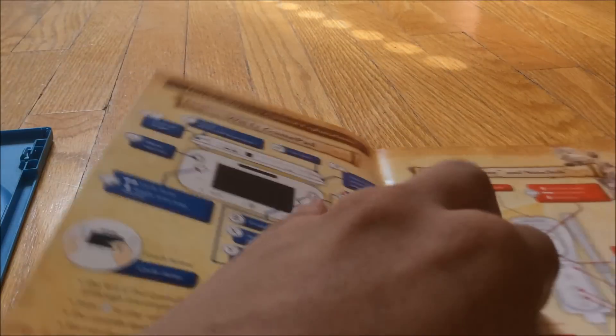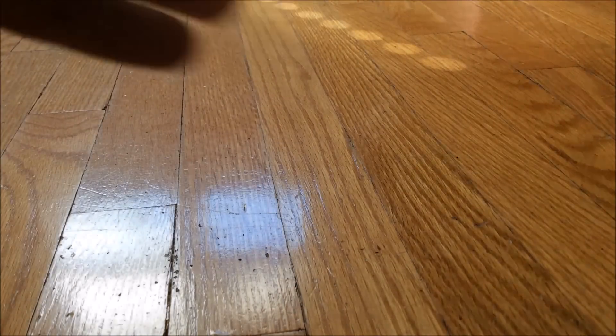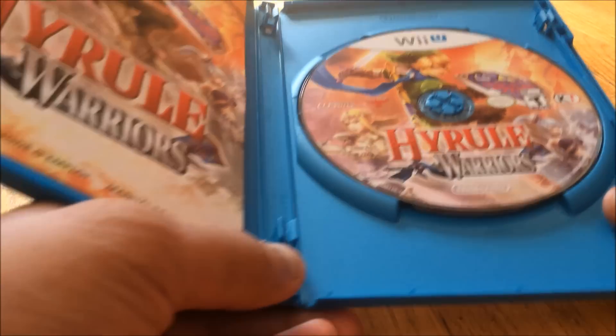And the full-color manual, which is nice. Nintendo actually stopped doing manuals for some of their games, but this one — I'm guessing since it's a big title, like Zelda — well, not really a Zelda title, but it's Hyrule Dynasty Warriors slapped with Zelda on it — they decided to do a manual.